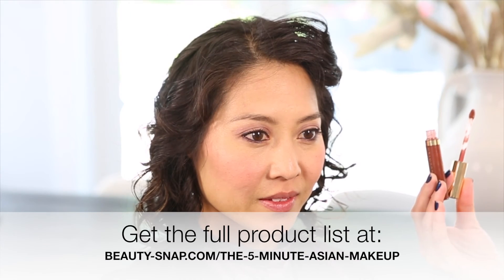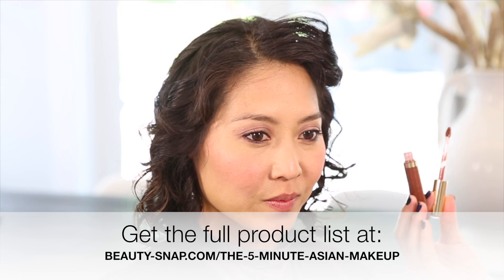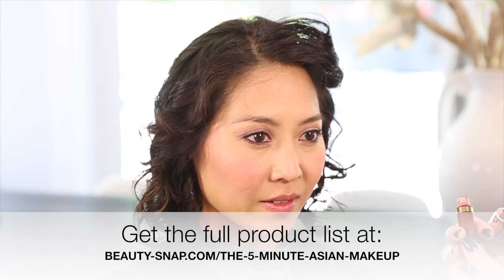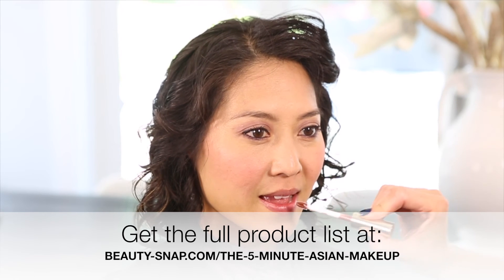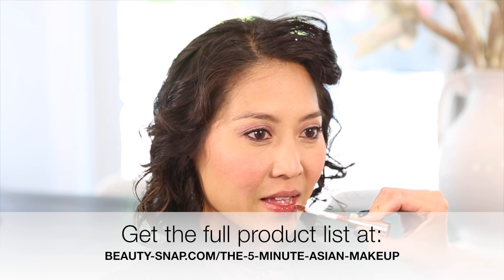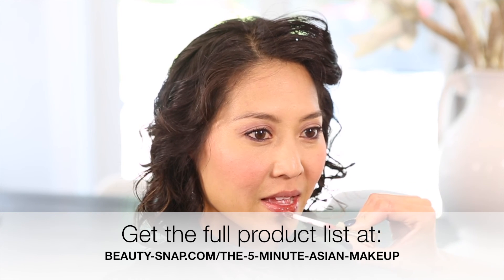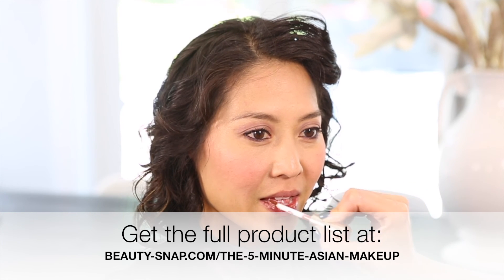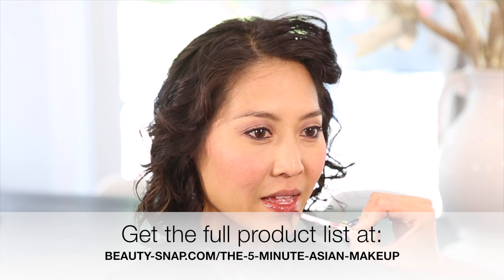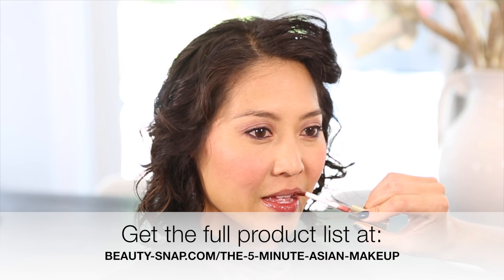This look is really an amped-up day look that Viv could take into night. We're using Sienna by Beauty Counter — this gloss is super duper luscious. If you wanted a heavier evening look, you might put a darker color underneath and then this on top, but for an amped-up day makeup it's just the perfect little touch.